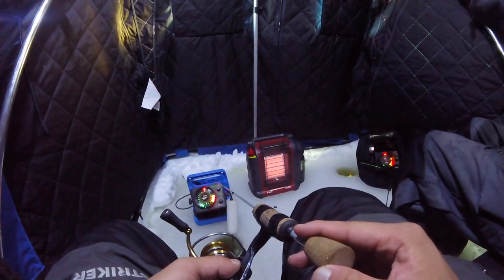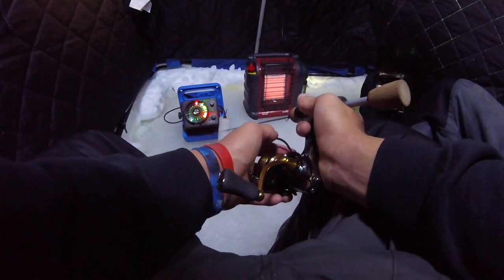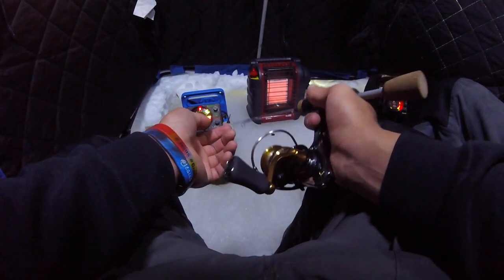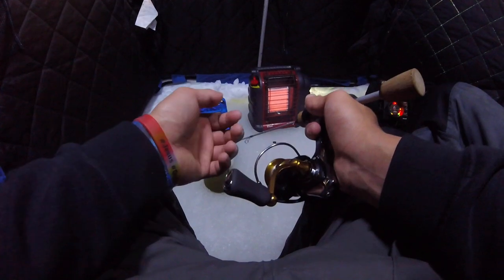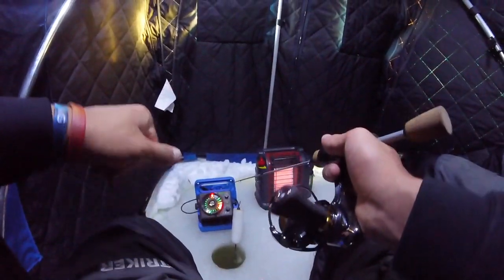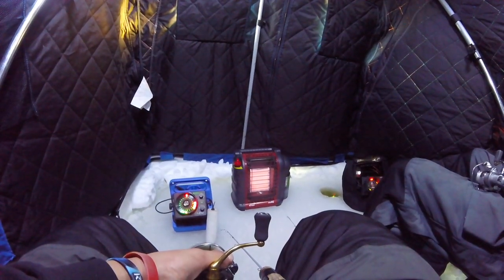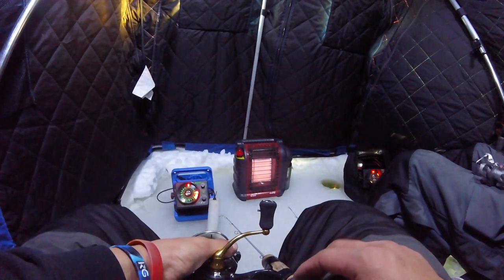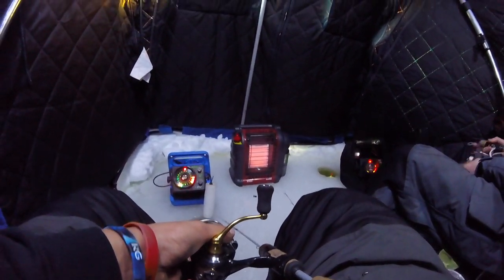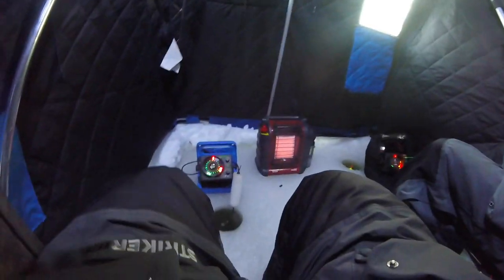Look at this mark on me! Oh, where'd it go, dude? It's coming to me, bro - that's why. It better be... there we go.